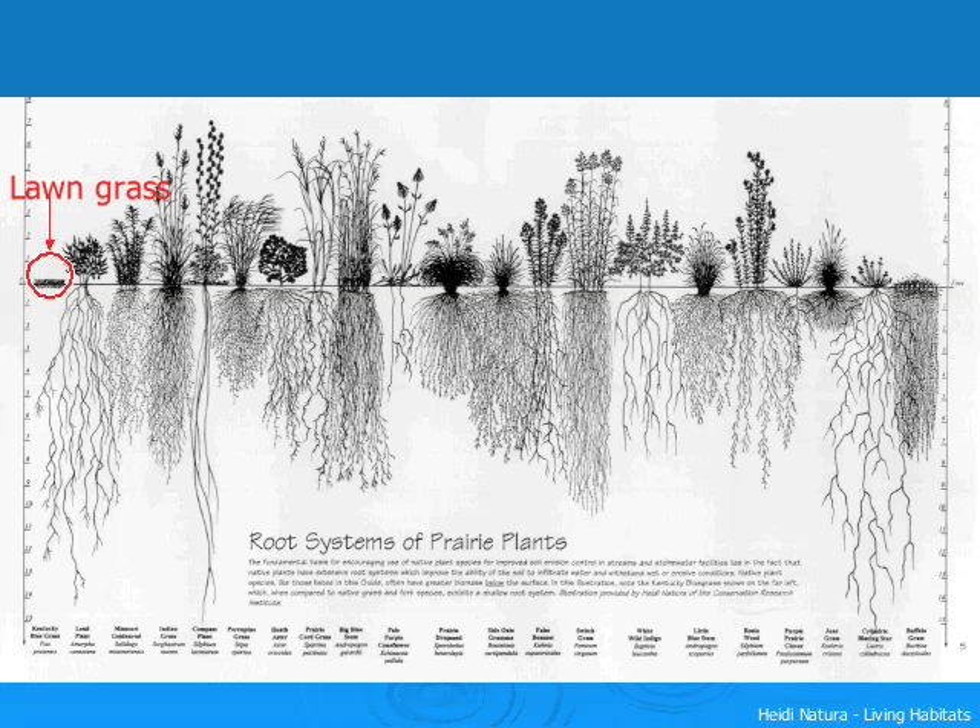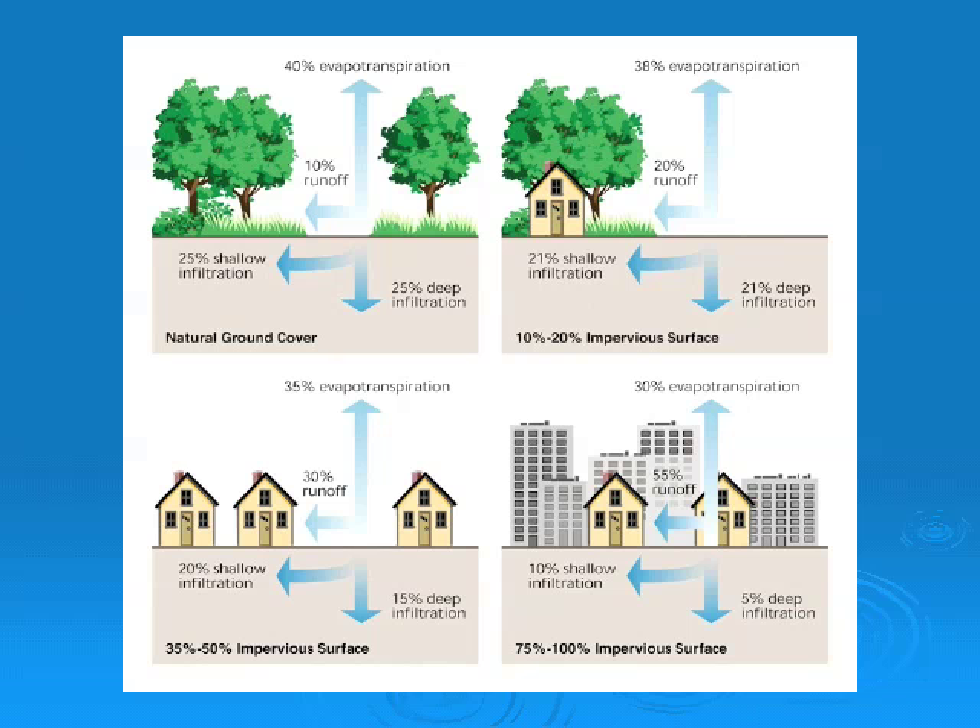The long roots of many native plants control erosion, decrease soil compaction, and find their own water extremely well, whereas regular turf grass has very short roots and is basically on life support, relying on frequent irrigation. Planting for clean water reduces our number one water pollutant: storm water runoff.